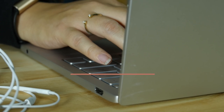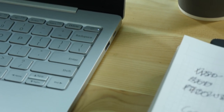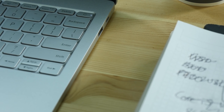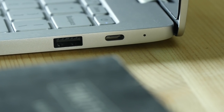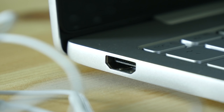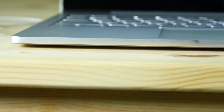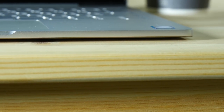The device itself is actually pretty thin at 12.9 millimeters. Looking at the ports, we have a USB Type-C for charging, a USB 3, a HDMI out, and a headphone jack. One of the things you're going to notice that's missing is an SD card reader — there is no SD card reader, and I'll be honest with you, this makes me absolutely crazy.